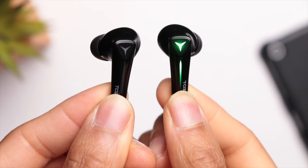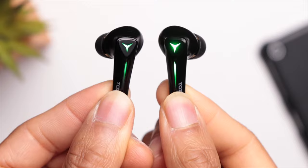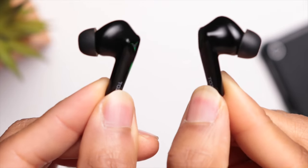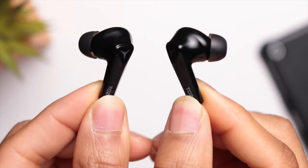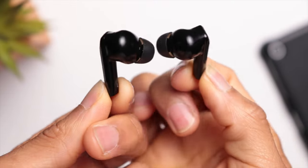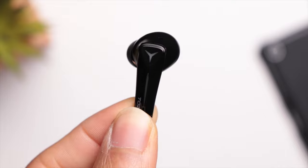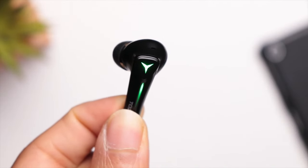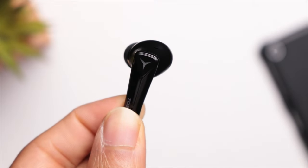Moving over to the earbuds, you have that stem style design with some branding towards the bottom of the stem and an LED indicator on the touch surface to let you know when you're in pairing mode. The touch controls give you control over everything including volume, so it's nice that you don't have to reach for your device to make any adjustments.